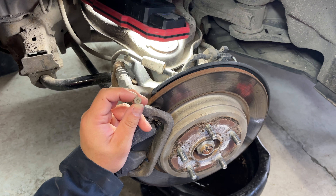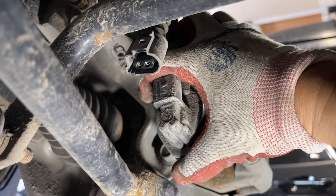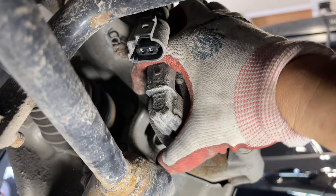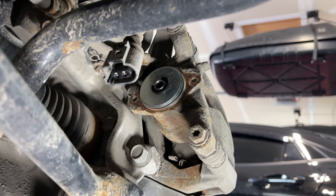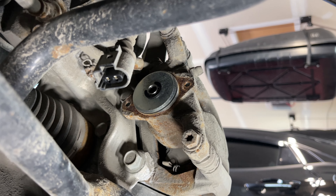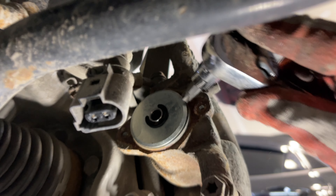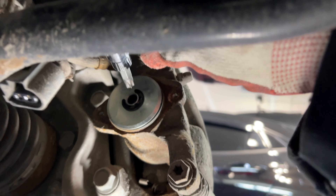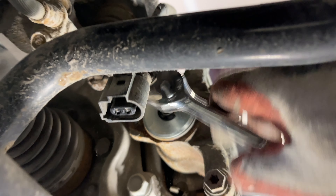After removing both T30 screws, give the actuator a twisting motion back and forth, then pull it away from the back side of the caliper. Take a T45 bit and insert it into the back hole of your caliper, then turn it clockwise.